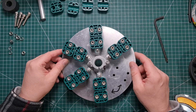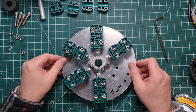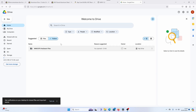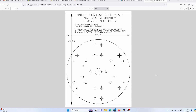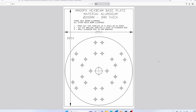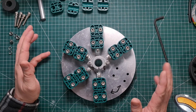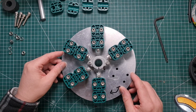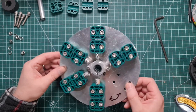Down in the description there'll be a link to a folder on Google Drive. That has a bill of materials and also a drilling template. All you need to do is print out the drilling template in one-to-one size, cut it out, stick it onto your aluminium disk, and draw the holes in those positions.